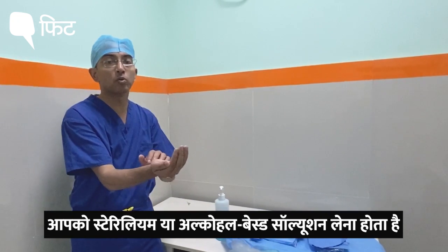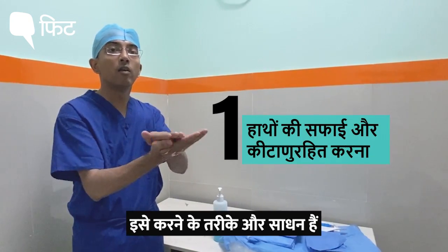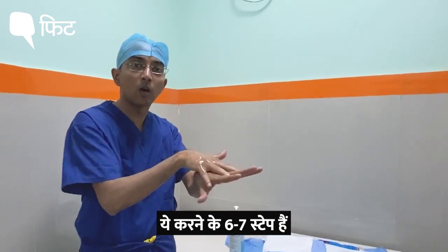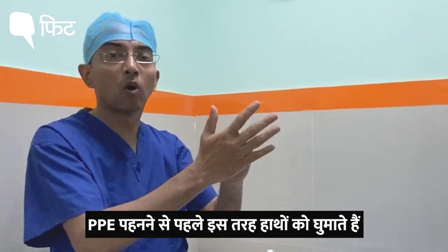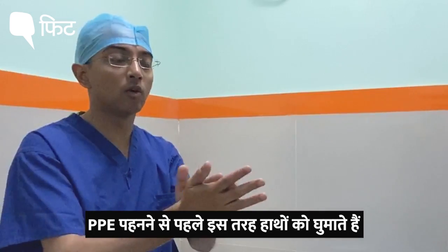You are supposed to take sterilium or an alcohol-based solution, and there are ways and means of doing this. There are six or seven steps on how to do this, and this is the first step — donning on and doffing off — before wearing your PPE.